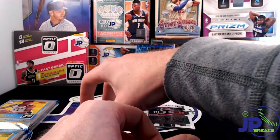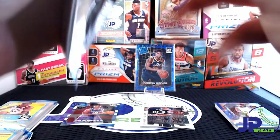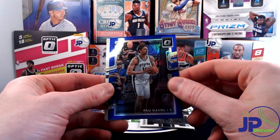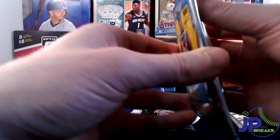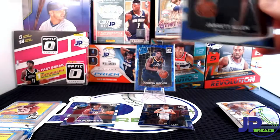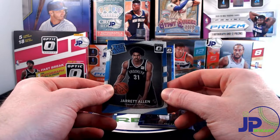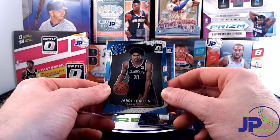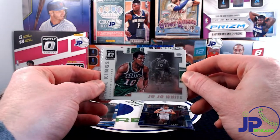We were looking a little slow to start off that box but it came through in a big way at the end. Let's move on to the second cello and see if we can equal that awesome Mitchell pull. We've got Zach Randolph, a purple Paul Gasol, Marcus Morris, and Jordan Clarkson. And here's another guy — Jared Allen. He's inconsistent, I don't know if it's him or the coaching, but when he's out there he tears it up. I like Jared Allen — really nice card.